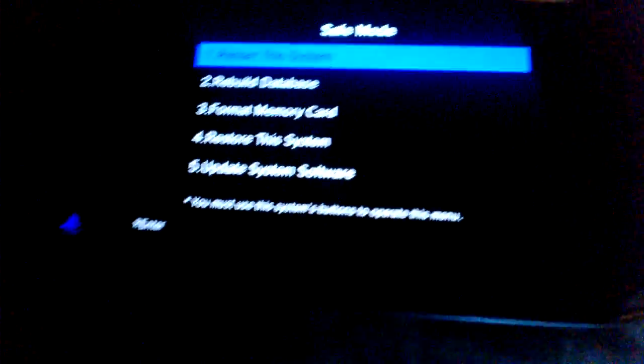You go to the power button right here and then you press R1, and then you press the PlayStation button right here. So basically: power button, R1 button, and then the PS button — you press all three of these. As you can see the thing starts up, and then there you go, it should go to the Safe Mode screen.